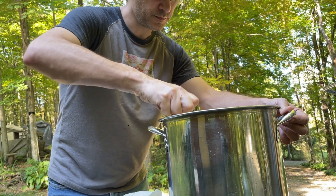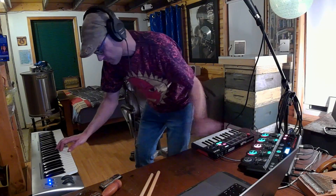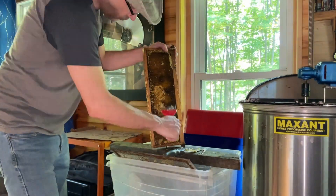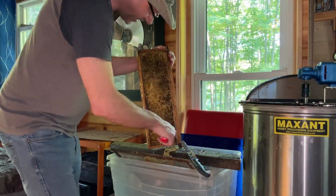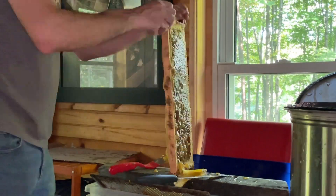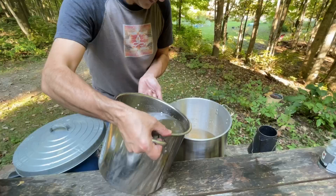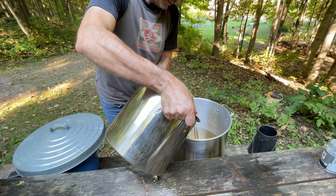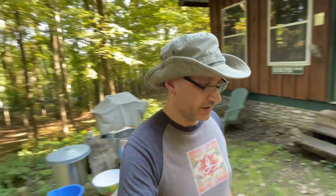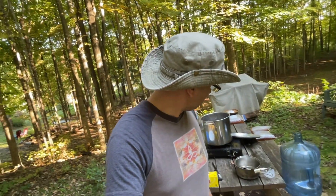I feel like a witch! Yellow jackets found me — the first one showed up just a few minutes ago, and now I've got a bunch of them buzzing around me. It doesn't take long. The honeybees haven't found it yet. I'd prefer the honeybees to the hornets, but bug off!